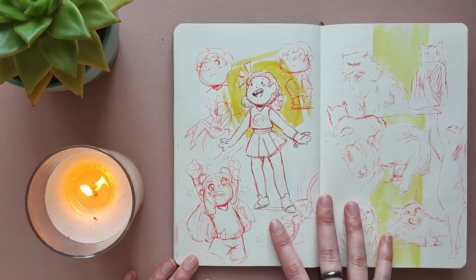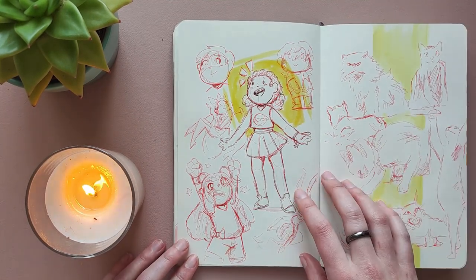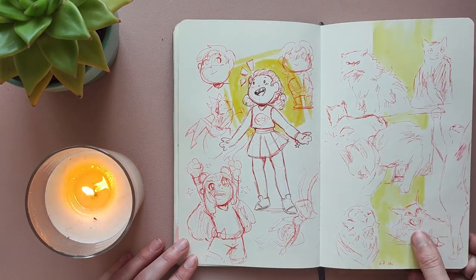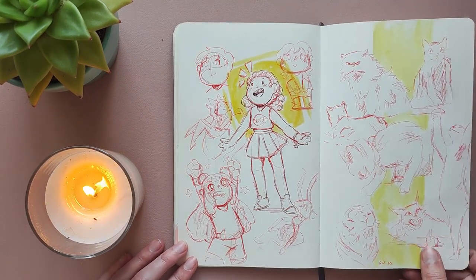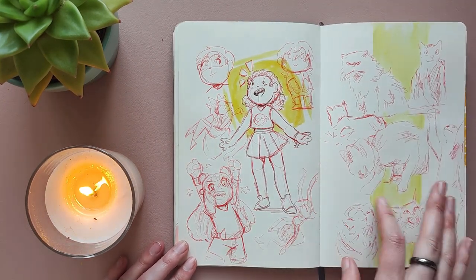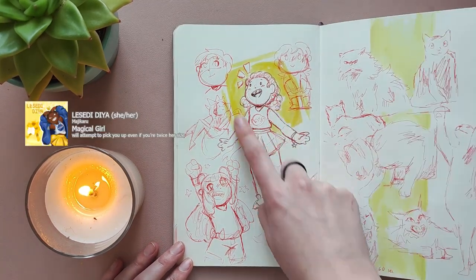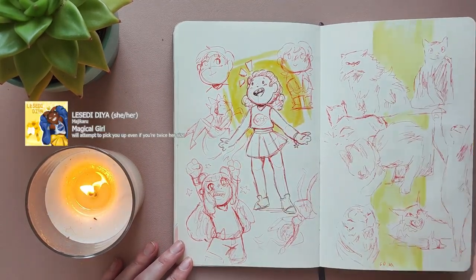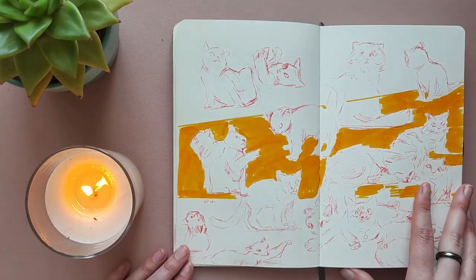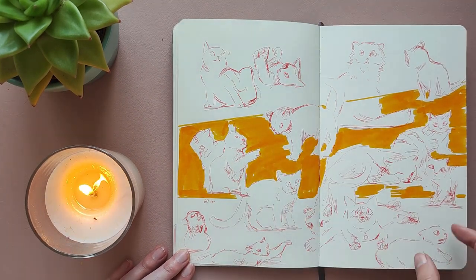These sketches I did while I was waiting — I was accepted to do a trial week for a job and I was an hour early because I am the personification of the stereotype that Germans are always punctual. So I was terrified of being late and I just waited in front of the office and did some sketches. Here's Lizidi — I think she came out really cute — and some one-minute cat studies. And the next day I was only 30 minutes early and did some more cat studies.